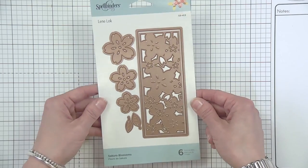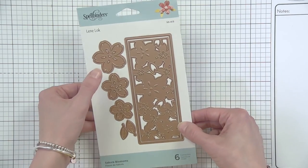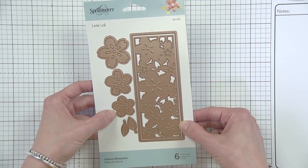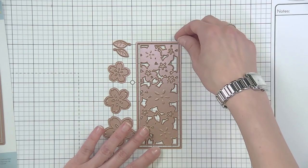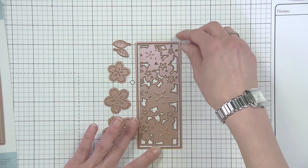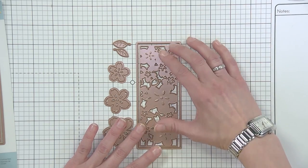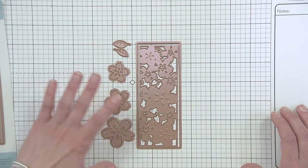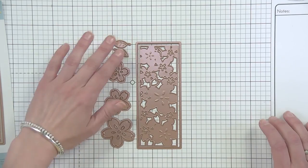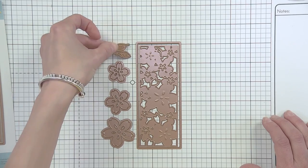The next die in the collection is a beautiful floral — this is another six-count die set called Sakura Blossoms. It has a cool border and then some different flowers you can use for layering. This is really built for an A2 card front, so you have your outside cut line and then your floral that you can either cut out with the frame or without. Then you have flowers that mirror what's in the design that you can layer, and these gorgeous leaves that have a really fun embossed element to them.